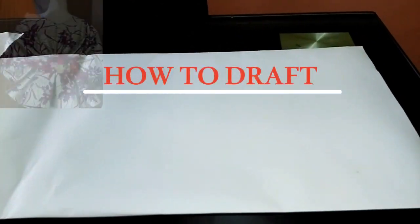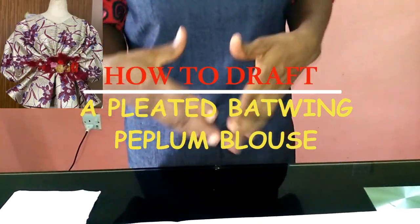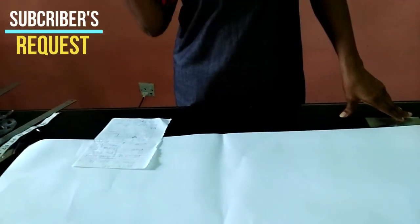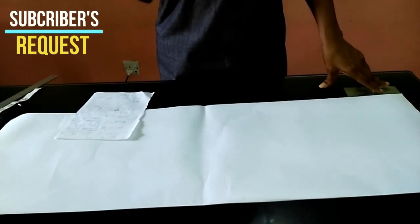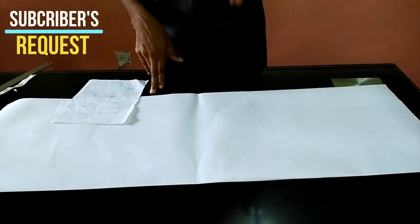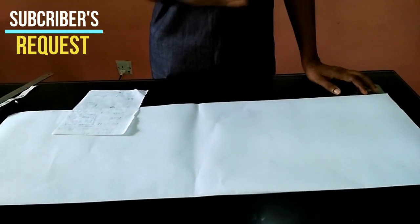Today I'm going to be showing you how to draft a latest batwing peplum style — that is what I actually call it. This video was actually sent to me by one of my subscribers on Instagram to show her how to draft or rather make this dress. So for subscribers, there is a subscribers-request video segment.